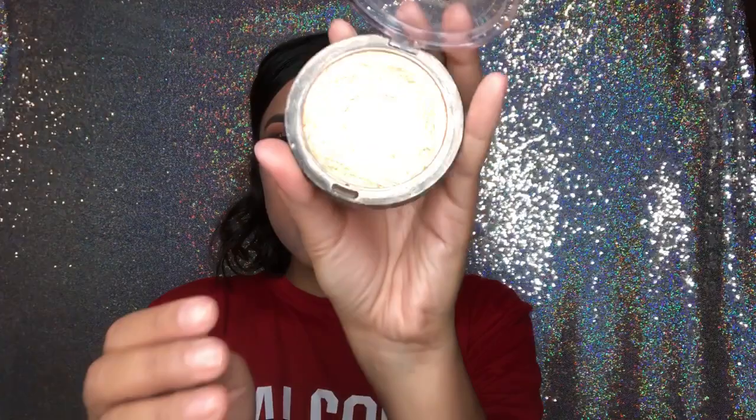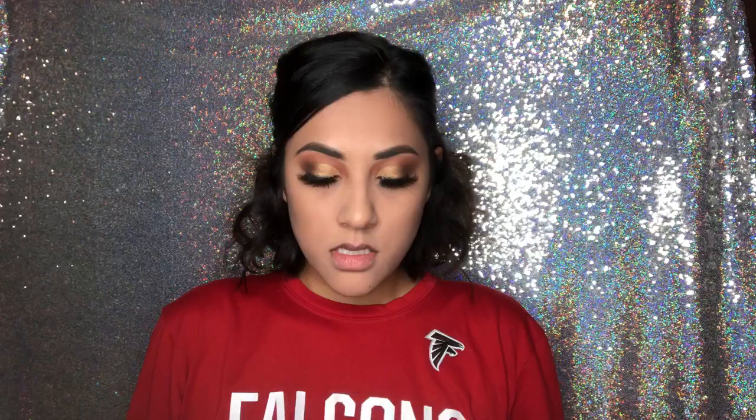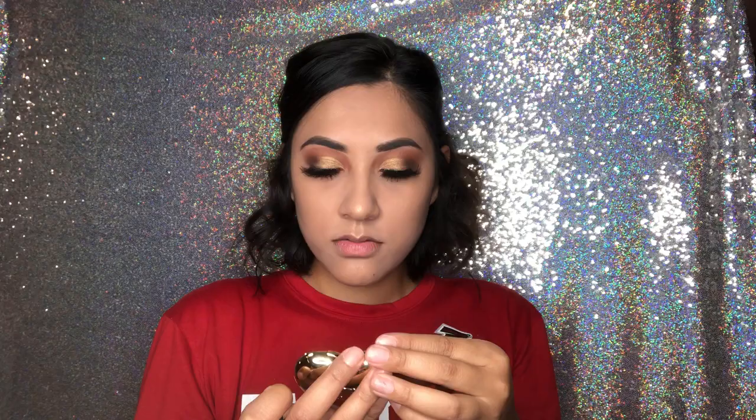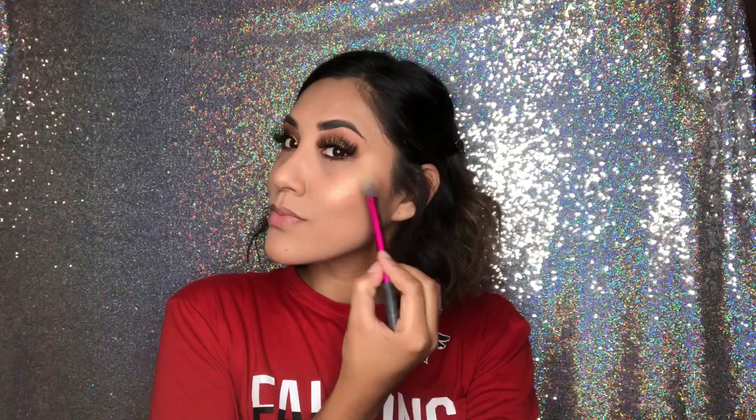Now I'm going to do my highlight using this product — I love it, and I love using this brush for it. On top of that one I go with this one from Too Faced — it's the gold one, it literally looks gold like the other one but it's different, so I like to put it on top. Look at that! And I'm going to go with this small brush and put some in my inner corners.